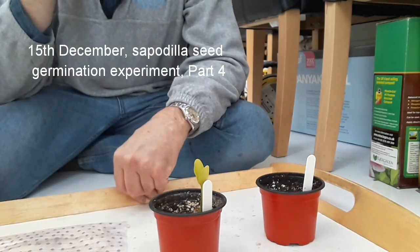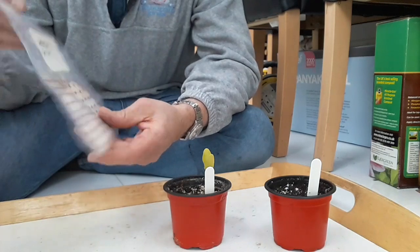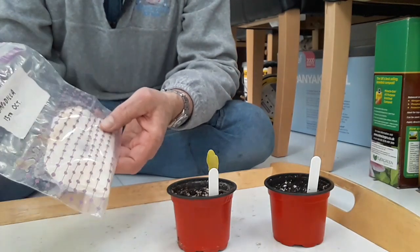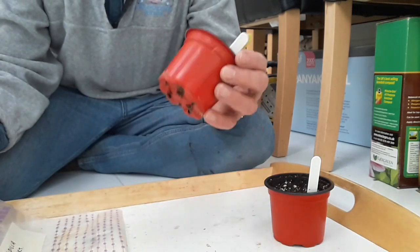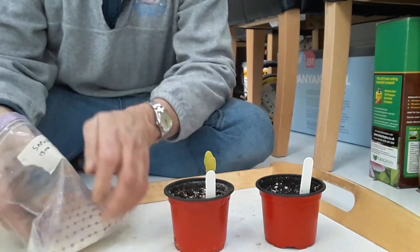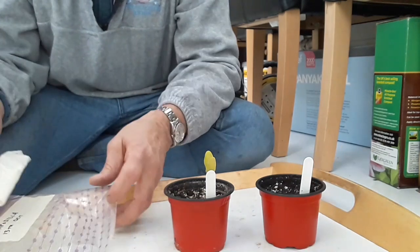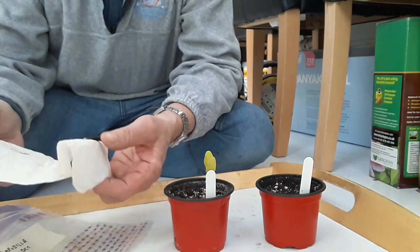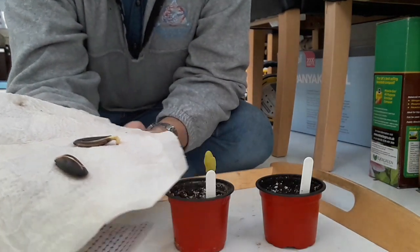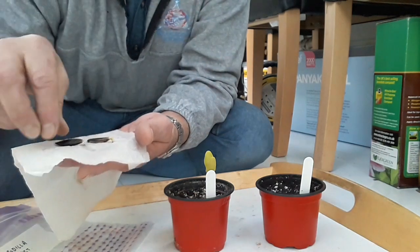Good morning everybody — this is roughly the eight-week update on sapodilla seed germinating methods. I started on the 13th of October with three different methods: the damp tissue method, the growing-in-moss method, and planting directly in soil. It's the 15th of December now, roughly eight weeks later. When I looked two weeks ago it looked like the seeds in the tissue were splitting, but nothing much had happened. Opening it up now — one seed is finally splitting open, and the other has also split open with a small root on it.